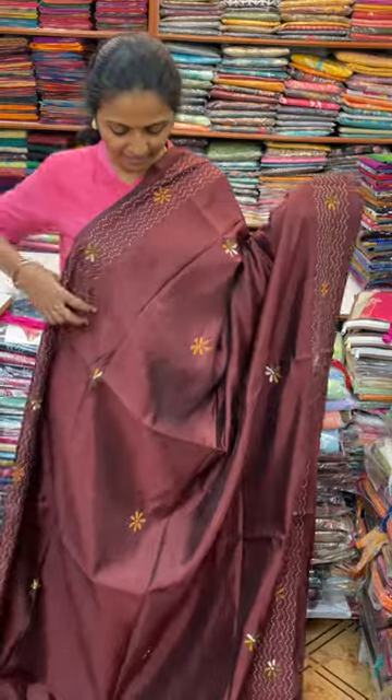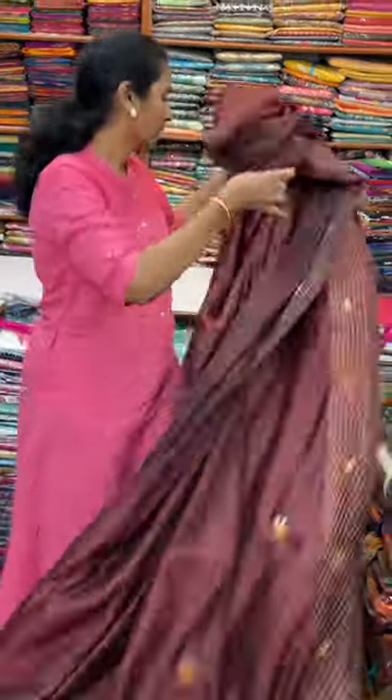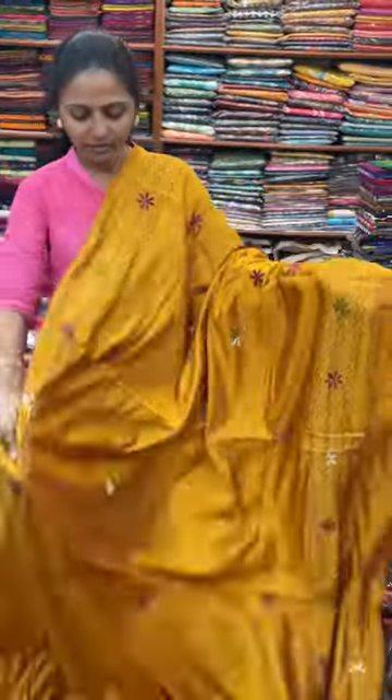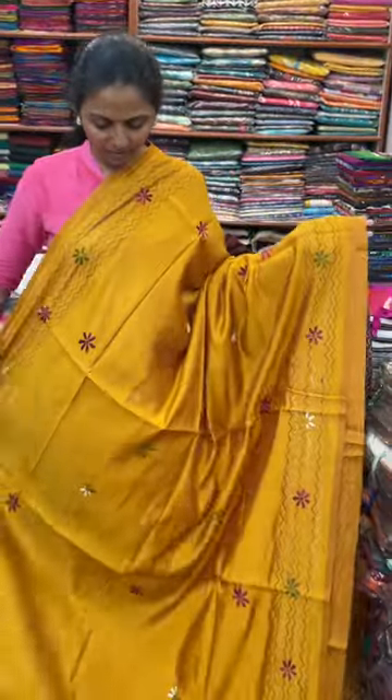I will show you the colours. Next, we will do a nice lovely shade of mustard colour — beautiful, beautiful mustard with lovely kantha work in it.